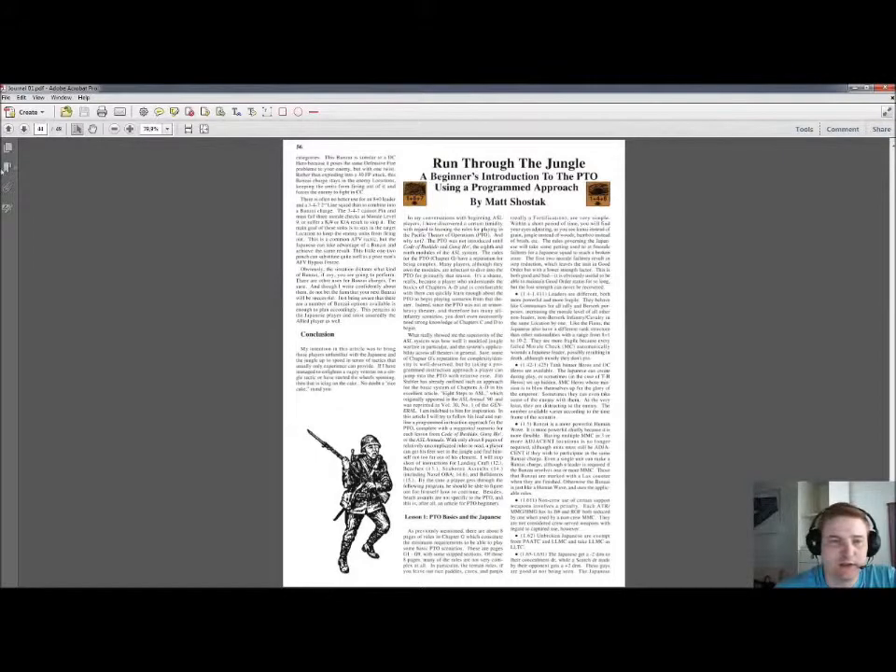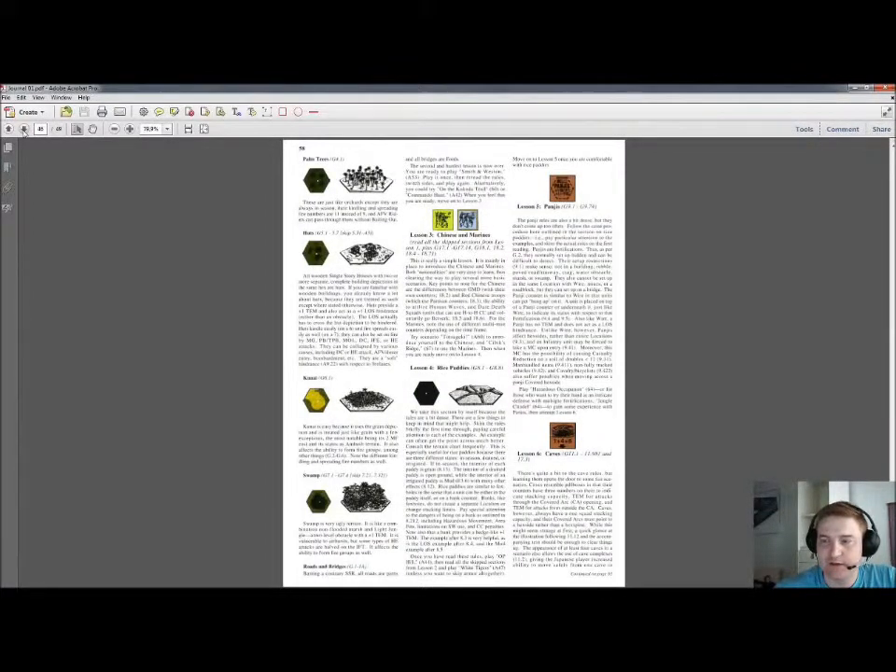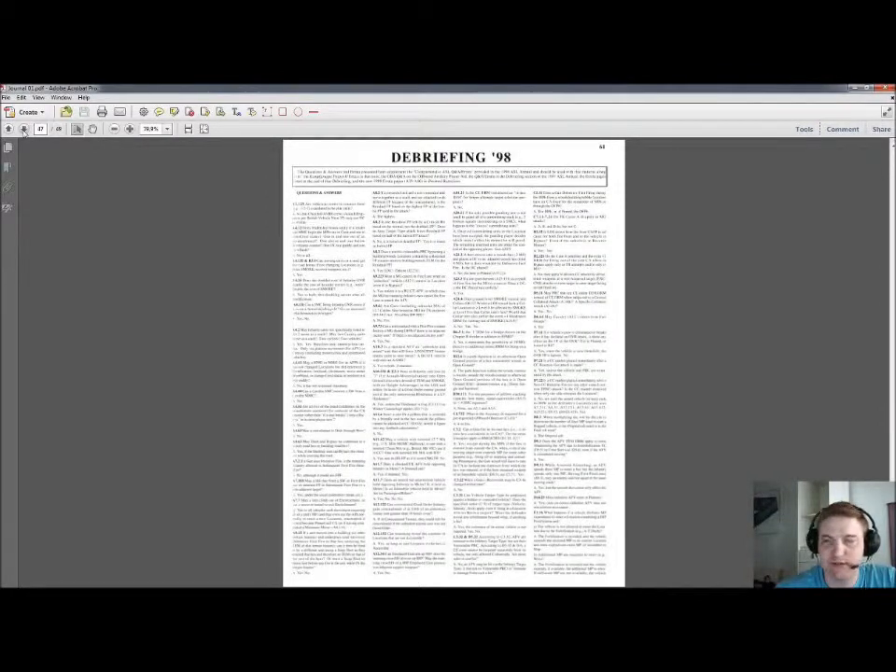They deal with different things but both are very nice reading if you want to become acquainted with PTO. It's very good if you are new to the PTO as well.